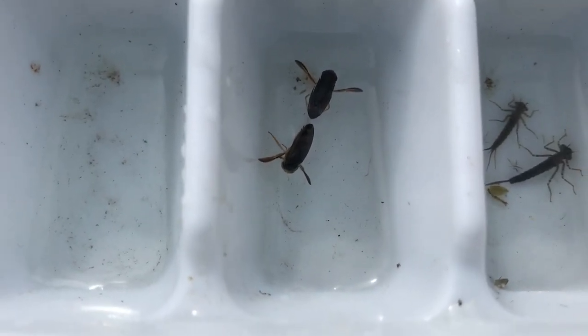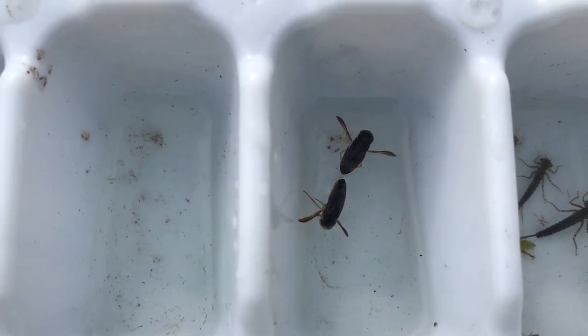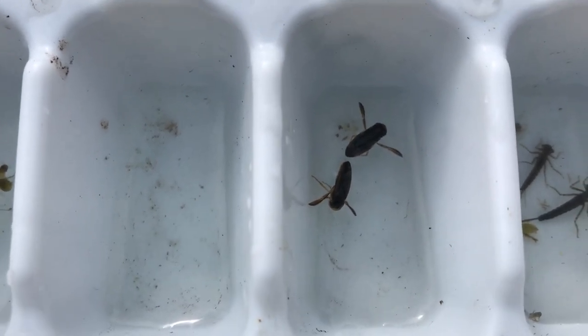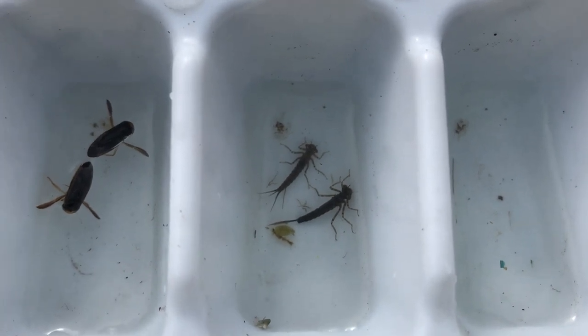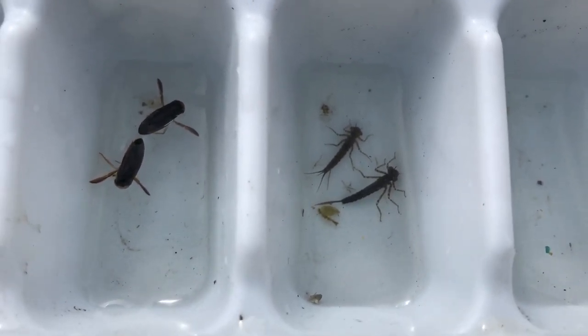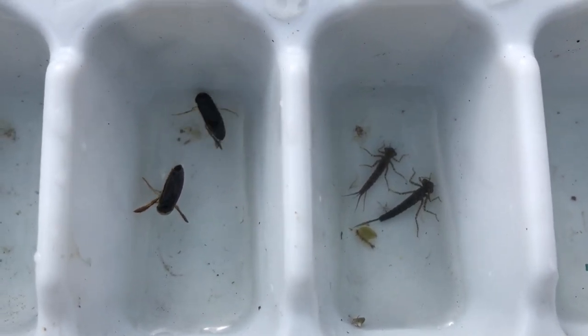These guys are called water boatmen. Their cousins that swim upside down are called back swimmers. And those water striders you see on top — these are all adult bugs that live in the water their whole lives. These ones are baby damselflies; they only live in the water when they're babies and then emerge as adults and fly around in the summer, just like dragonflies.